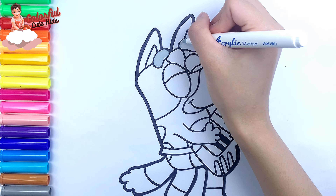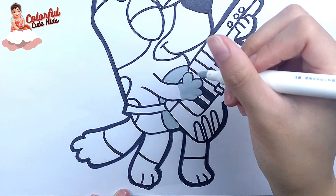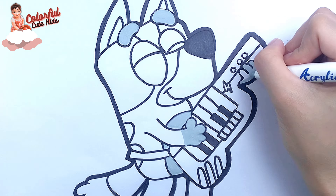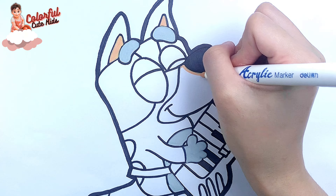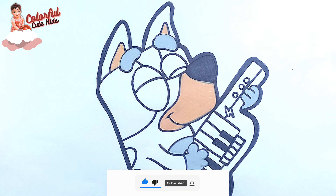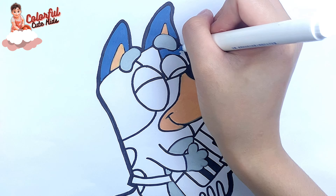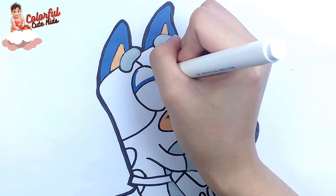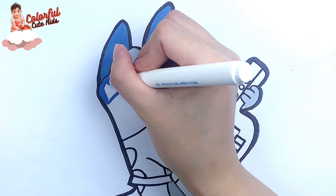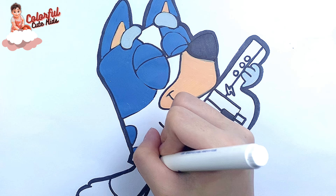Now let's start coloring together. First, I use this gray marker to paint his eyebrows, his hands, and his legs. Dark yellow. Then I color this part dark blue. His face. His tail.